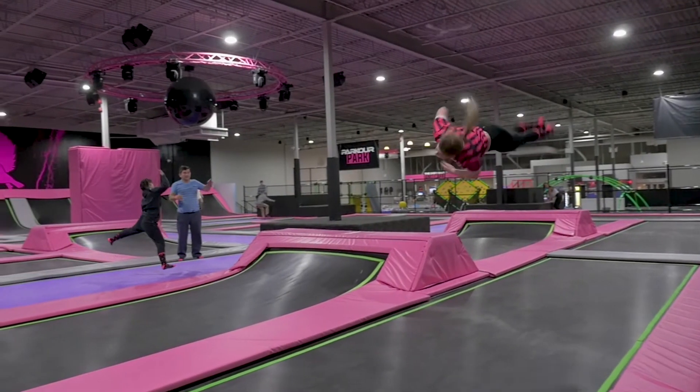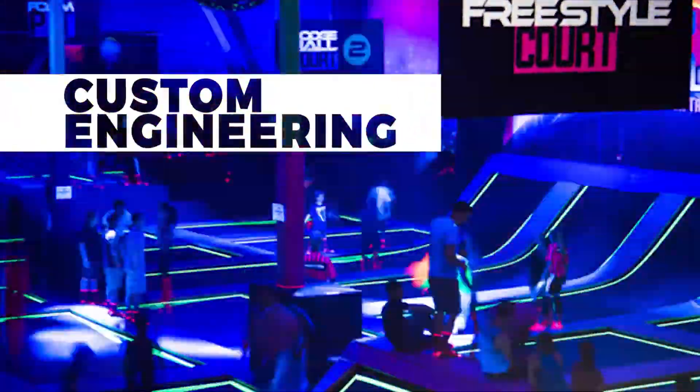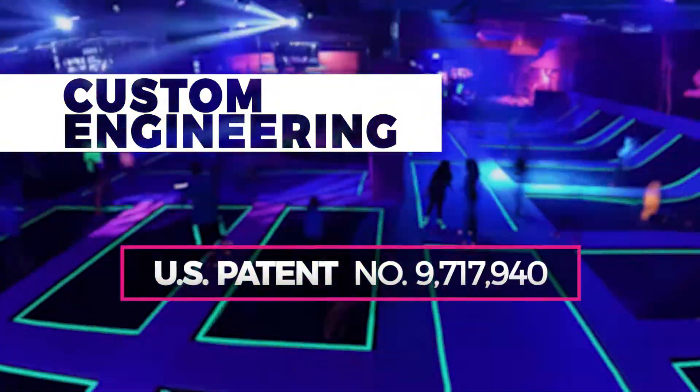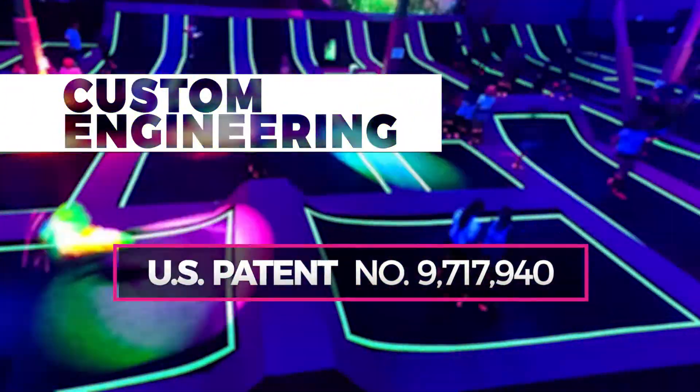Unlike most trampoline manufacturers in the industry, we custom design and engineer our patented trampoline park structure to be unique to your location, utilizing every inch, eliminating standardized pieces or dimensions in the process to maximize profit per square foot.